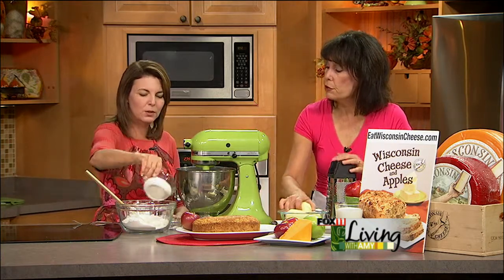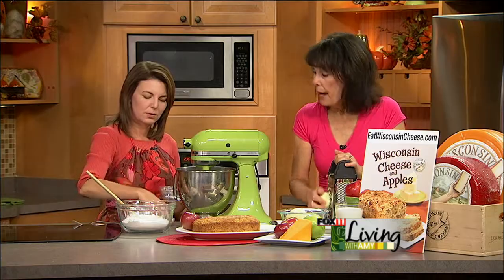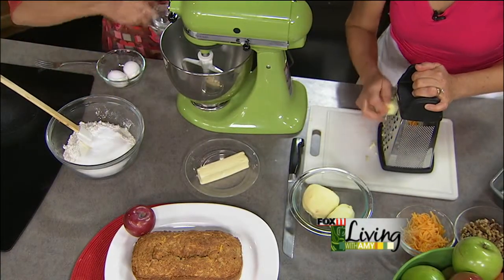We're going to start with our batter. You're going to take some dry ingredients: two cups of flour, two-thirds cup of sugar, a little baking soda and baking powder, and a little bit of salt. You want to mix that together.